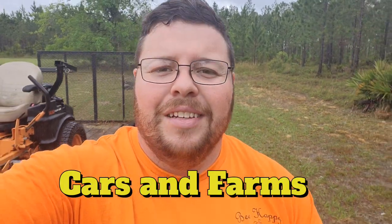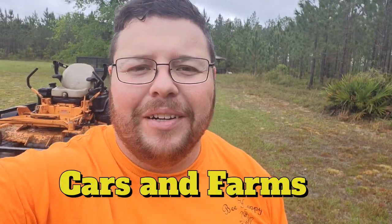Welcome back to Cars and Farms. Today I'll show you how we set up the bear fence and its rhino. Right now we're up in north Florida in the gallberry woods, as we call it. It's just a Florida scrub, but let me show you real quick what a gallberry even looks like.